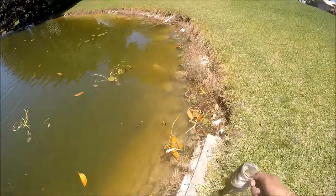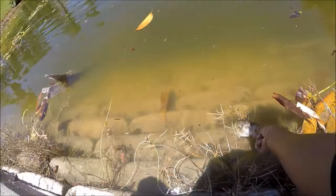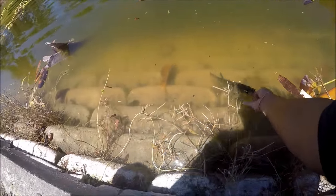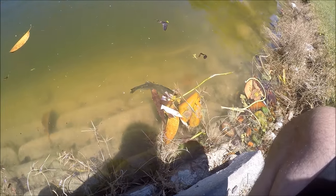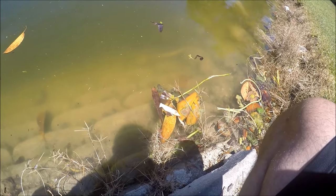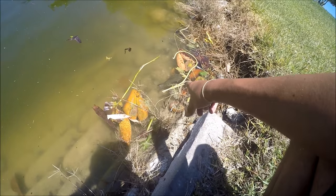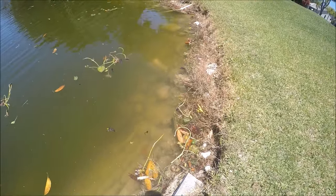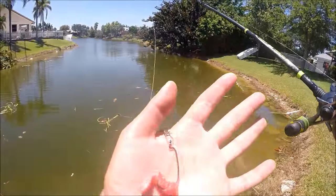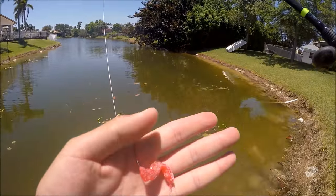Let him go - second one of the day. There he goes slowly, I think he's mad. Look at that, he just went underneath all those little pads right in front of me. Oh I scared him, there he goes - he's mad! Going with the red one again, that was what I got on the first catch. Let's see what we can get.